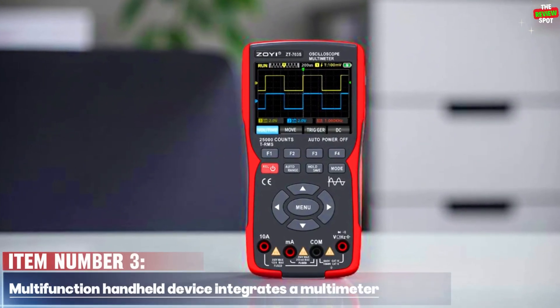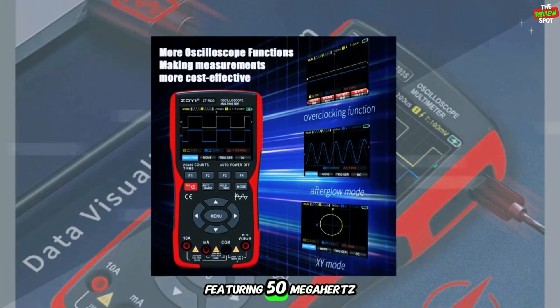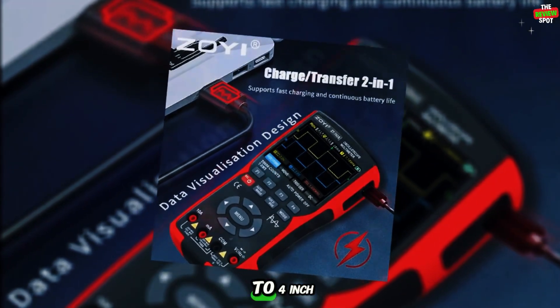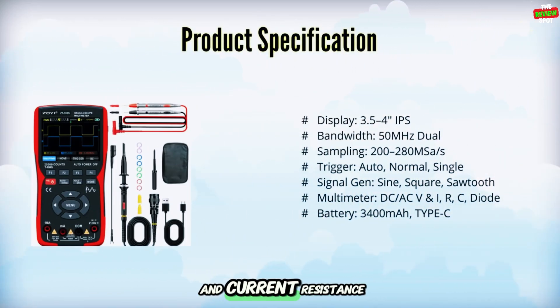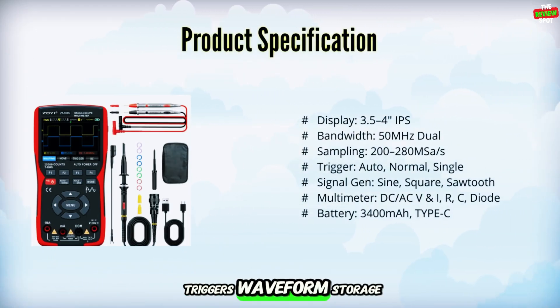Item number three. This multifunction handheld device combines a multimeter, oscilloscope, and signal generator in one compact tool, featuring 50 MHz dual-channel bandwidth, 200 to 280 MS/s sampling, and a 3.5 to 4-inch IPS display. It measures DC/AC voltage and current, resistance, capacitance, diode, and continuity, with auto, normal, and single triggers, and waveform storage.